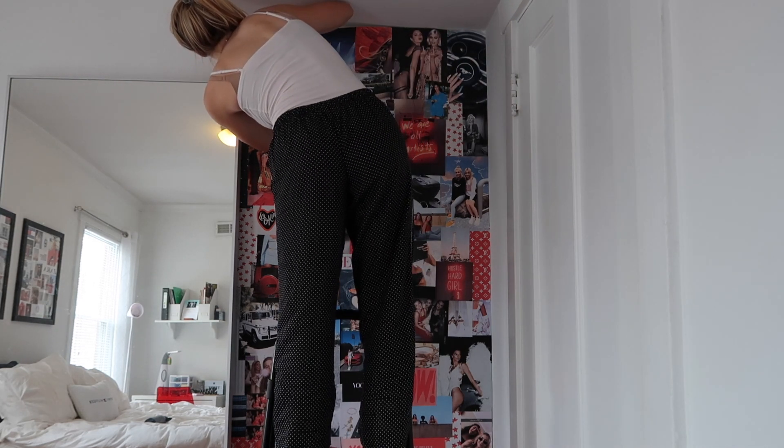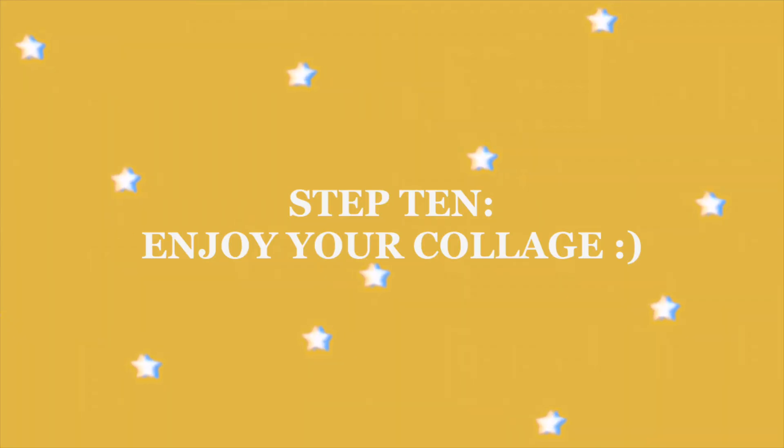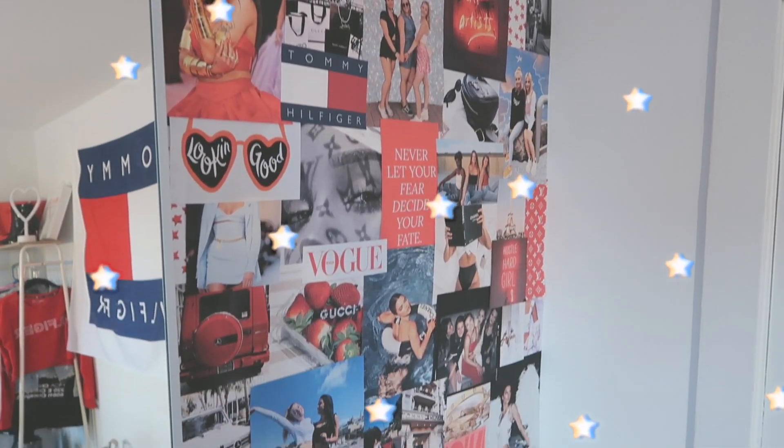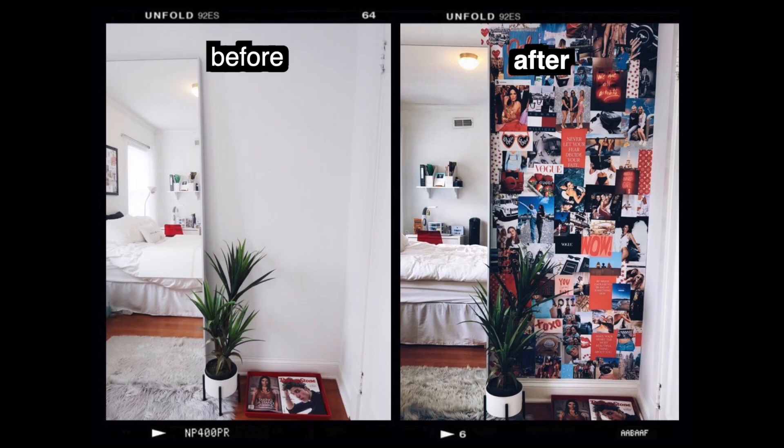Step nine is to take a look at the wall, and step ten is to just enjoy your collage. I hope you guys enjoyed this video. If you decide to make your own collage wall, be sure to send me a photo on Instagram — I'll have my handle right here. I will see you guys next Saturday with a new video. Bye!